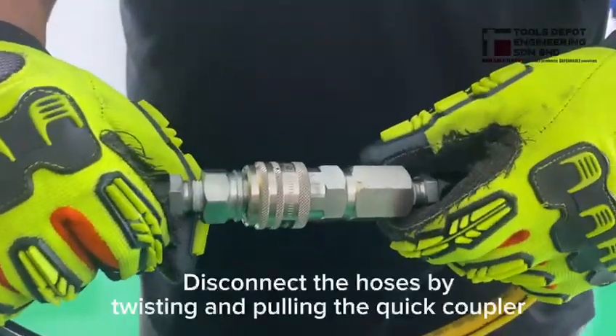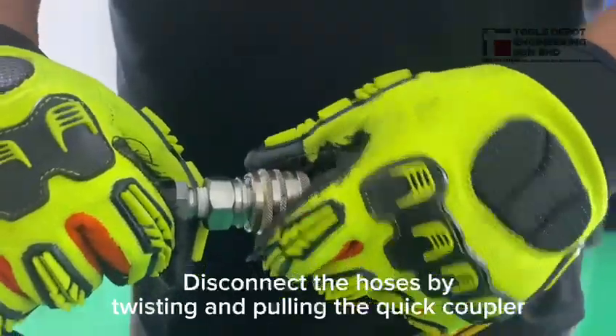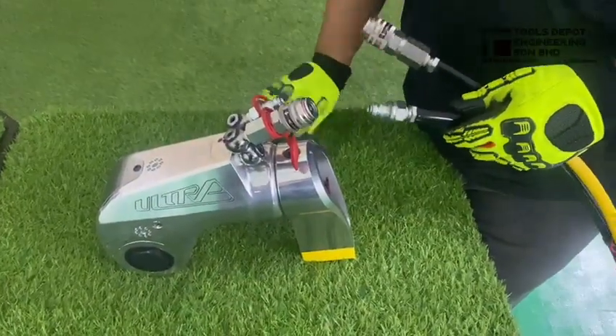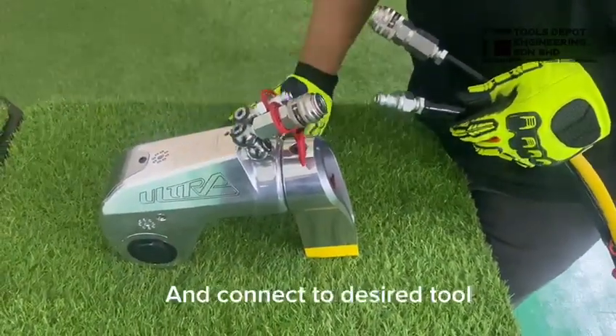Now, we will need to disconnect the hose by twisting and pulling the coupler. Now I'm going to connect the hose to a TU-7 by Tocca.